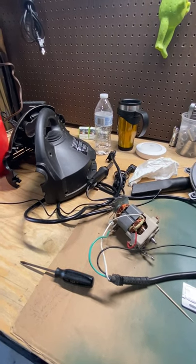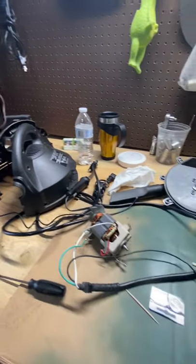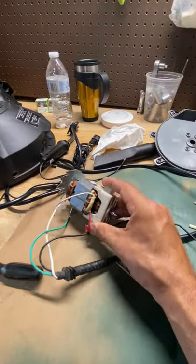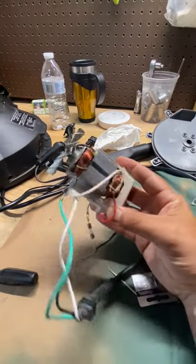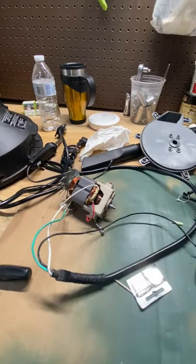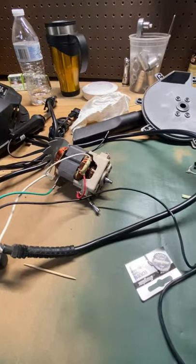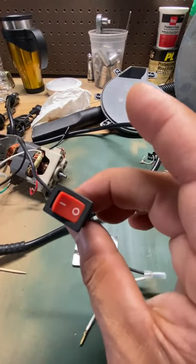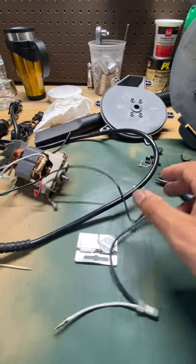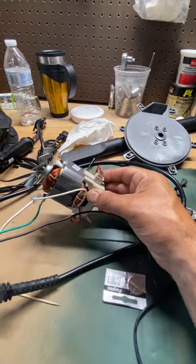If you don't know how to take your shop vac apart, there are other videos on how to get down to the motor assembly. Here's the motor and your basic leads. Some other videos have suggested it might be the power cord. Here's the on/off button — but the on/off button was not the problem, the power cord is not the problem, and the motor is not the problem.